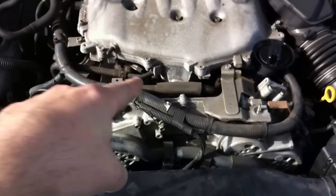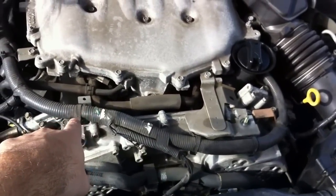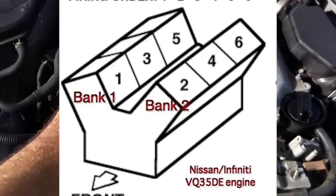On this engine, the first cylinder in the front fires, then 2, then 3, then 4, then 5, then 6.